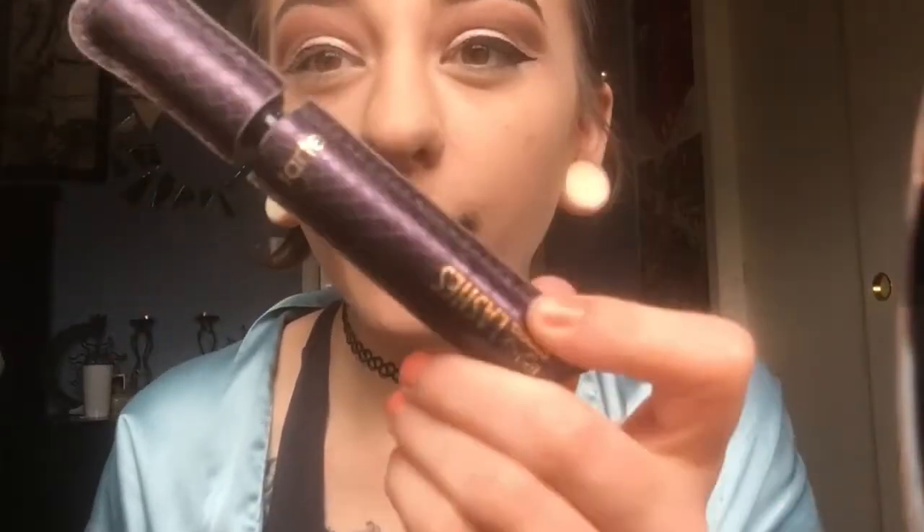Why does this always happen to me? I guess I'm just going to be Amy Winehouse today. Here I'm taking my Tarte Lashed mascara and applying a thin coat before putting on my false lashes, because my natural lashes just aren't cutting it for me.